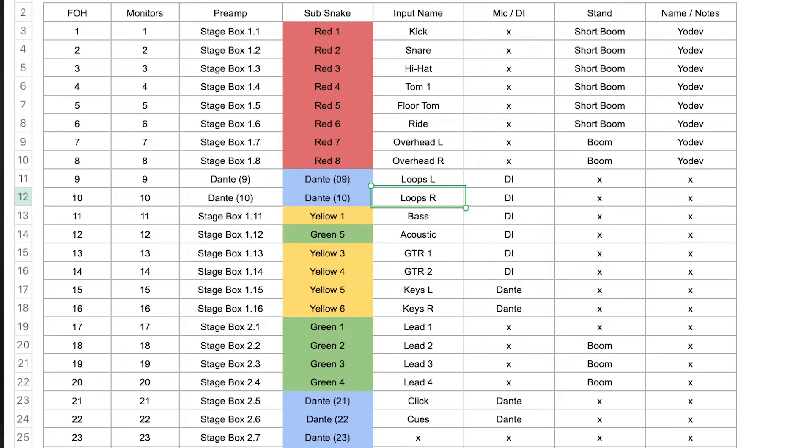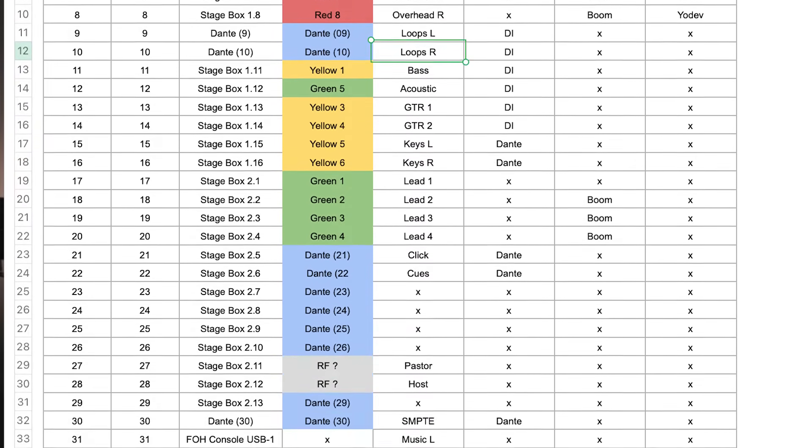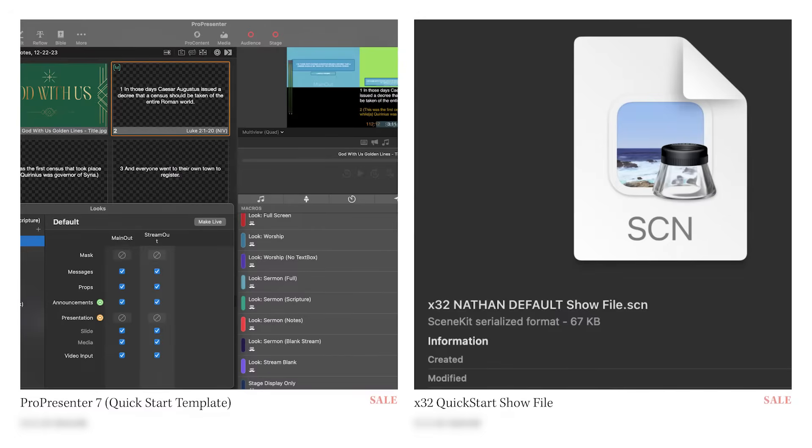This is the patch sheet I've created for this show. You can see I have assigned inputs to channels on the console, so the band knows where to plug in each input and I know how the console should be laid out. I'm going to load my X32 default show file on both mixers to give myself a head start. If you're interested in my pre-built show file, you can purchase it on the store on my website. This is where I start with every show so I can quickly get up and running.